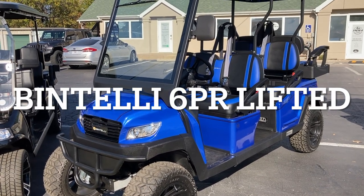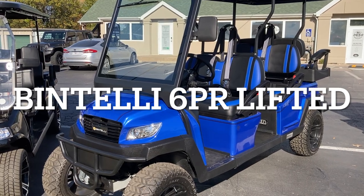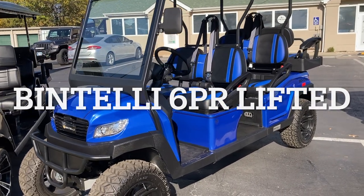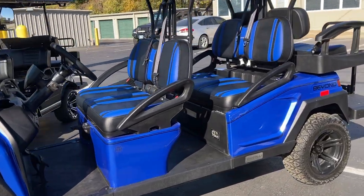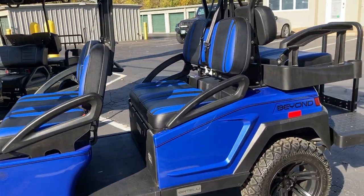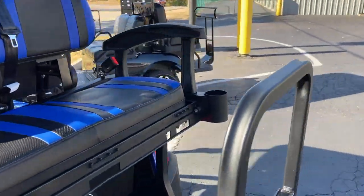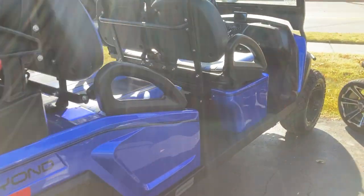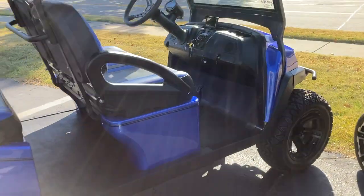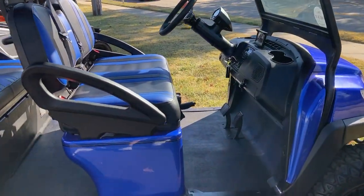Hey guys, this is Dave with Jack Karts. Today I'm going to go over some features of the Bintelli six-seater lifted cart. Hopefully you can hear me over all the traffic behind me on St. Peter's Howell Road, but I want to show you this beautiful cart — go over some of the safety features and some of the standard features that most golf carts just don't have. Bintelli has some amazing standard features I think you're going to love.